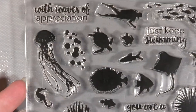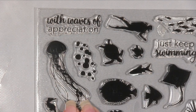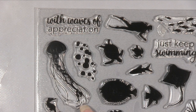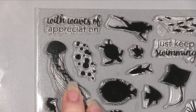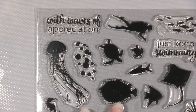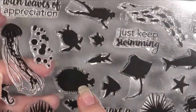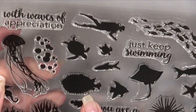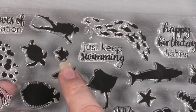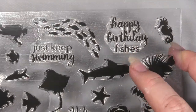I've brought you down a lot closer so you can see them. So you've got a jellyfish layering stamp, which would go really well with this. They have some other stamps and dies that would go really well with this kit as well. And then you've got bubbles, sentiments, a little diver, a puffer fish, sharks, 'just keep swimming', a little shoal of fish, and 'happy birthday fishes'.